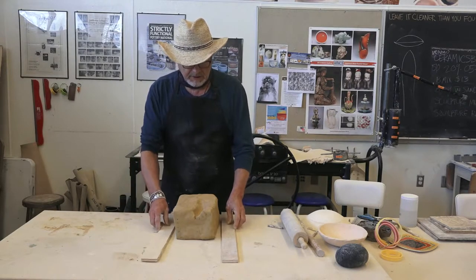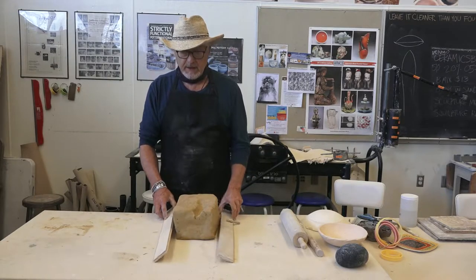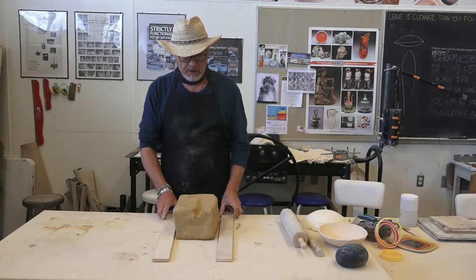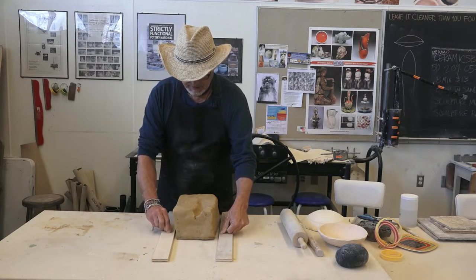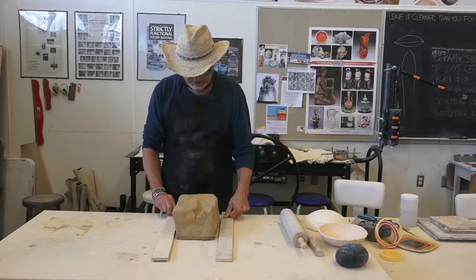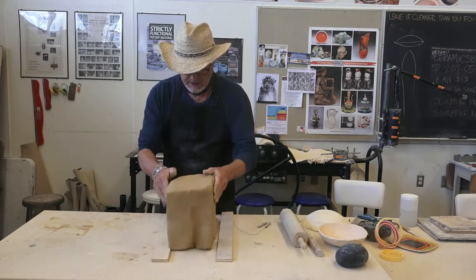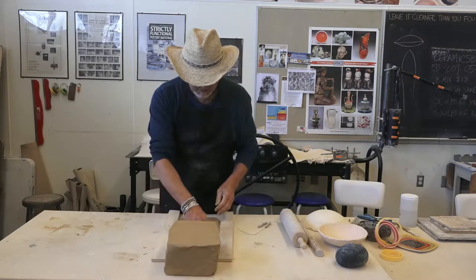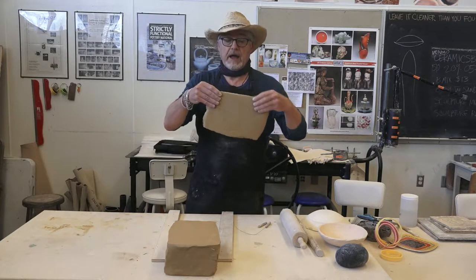I'll start with the way of using wire and these guide boards to regulate the thickness of a slab. This resembles a cheese cutter. So now I've already got a slab of thickness that I like.